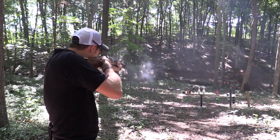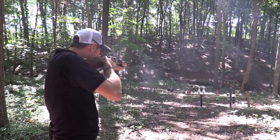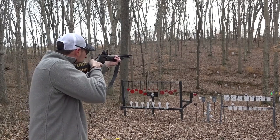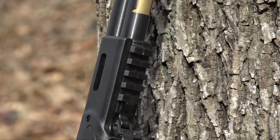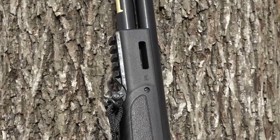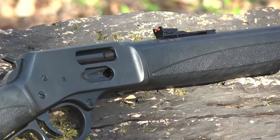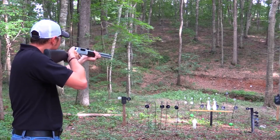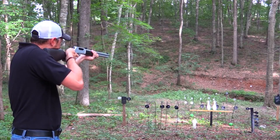Henry Lever Action Rifles are a symbol of American firearms history and craftsmanship. Known for their timeless design and smooth action, these rifles have been a staple for over 150 years. Chambered in various calibers, Henry Lever Actions are prized for their accuracy and reliability, appealing to both collectors and hunters alike.